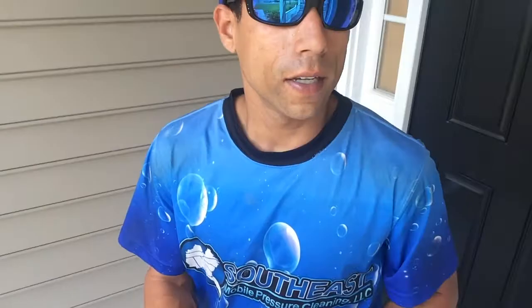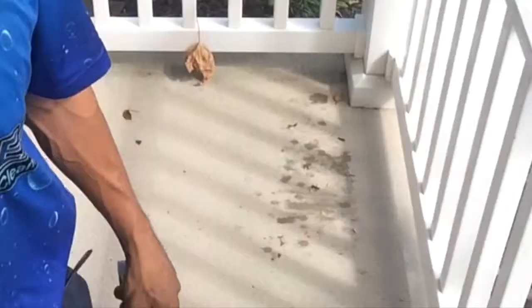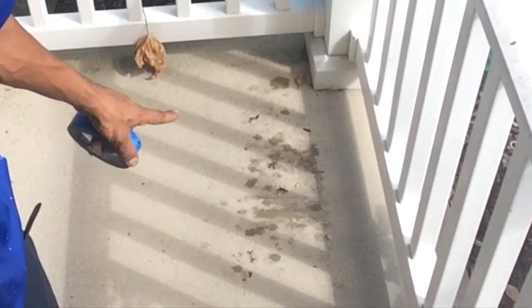He also has a wasp nest right here that was very, very active with lots of wasps on it. What I did is I took some straight sodium hypochlorite — maybe about half a gallon — added one ounce of soap to it, then came over and sprayed them directly with a pump-up sprayer. They dropped immediately.